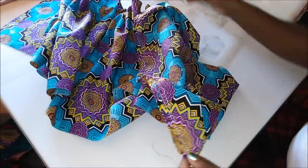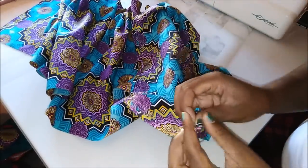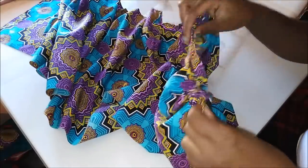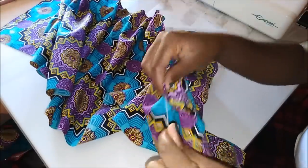Then I just started pulling and pulling to make the fabric gathered.